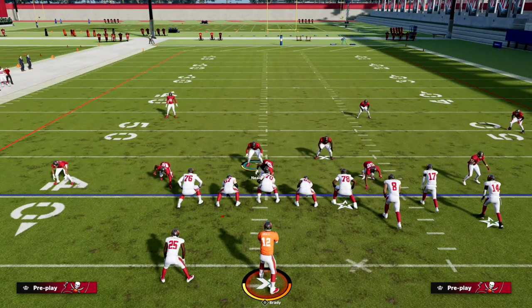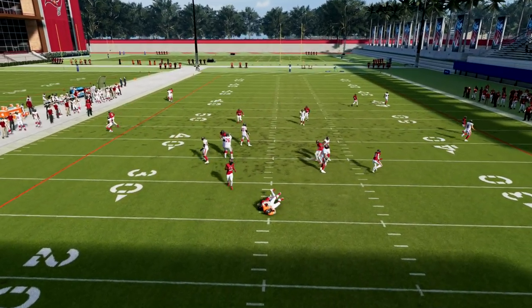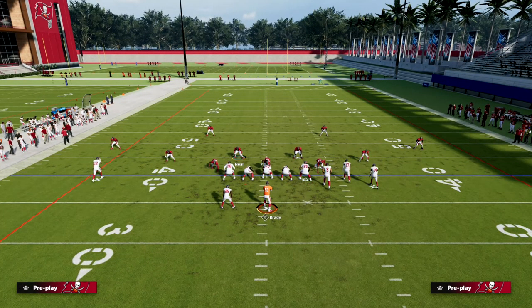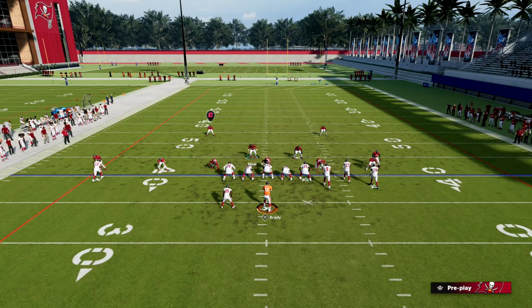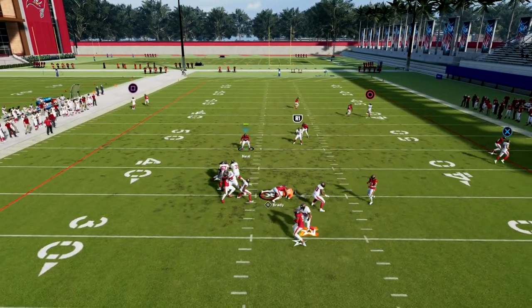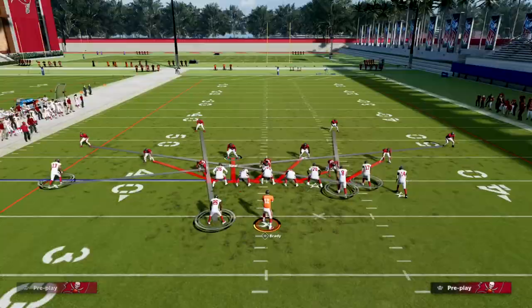If I man this guy up on the tight end and put this guy in a mid read or whatever, you're going to see we get one guy free off the left but we're not going to get that double edge pressure that makes Dollar so powerful. It becomes a lot easier for your opponent — you basically pick up the blitz just by blocking your running back. As you can see, I block my running back and I'm able to pick up the pressure.